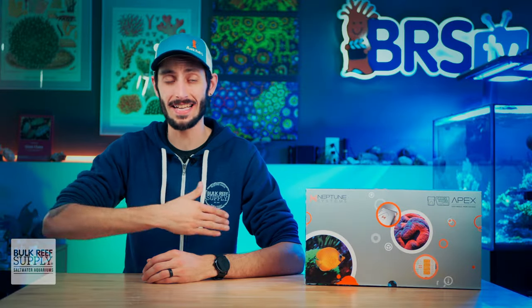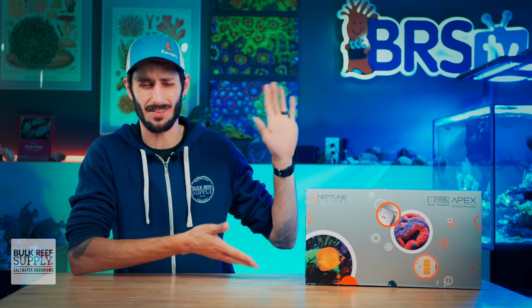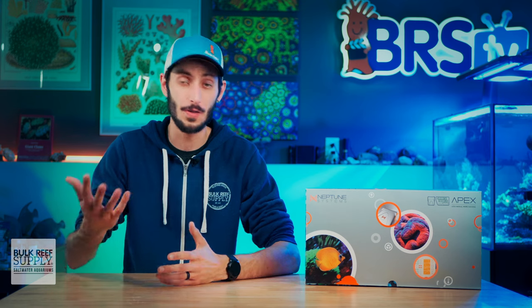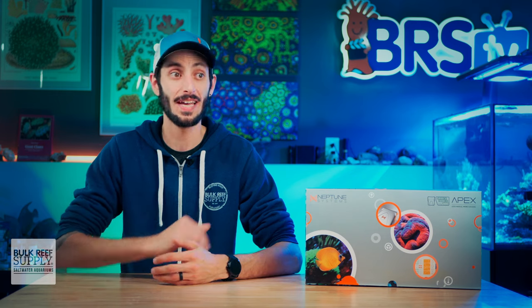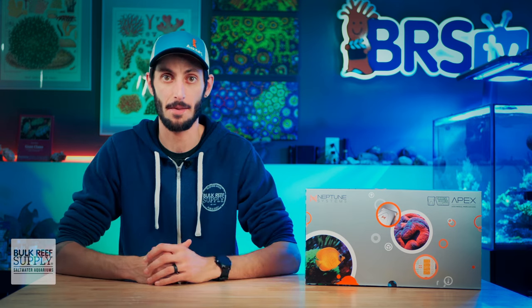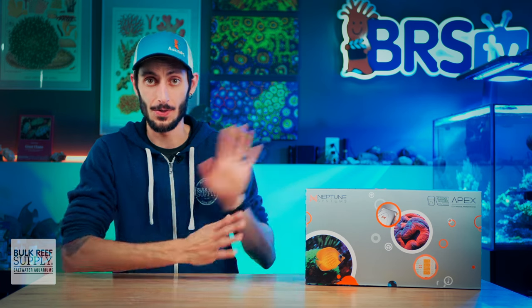Randy already has all of that awesome information out there for you in a playlist on how to master your Apex and get the most out of it. You don't need to have tons of experience with Apex or Fusion — you can basically be brand new, have just set it up, and use that as a tool to get all of that functionality built into your Apex without having to code it yourself. It's basically copy-paste, so this is a must for anybody who's getting an Apex.